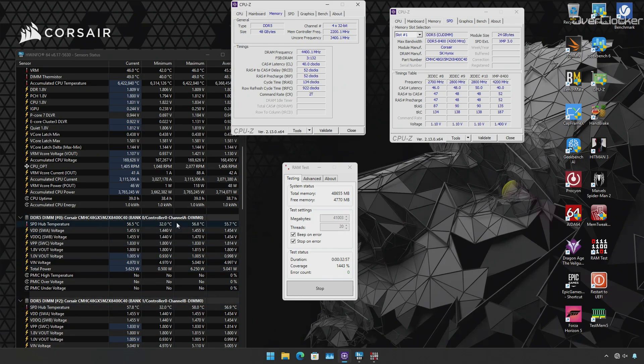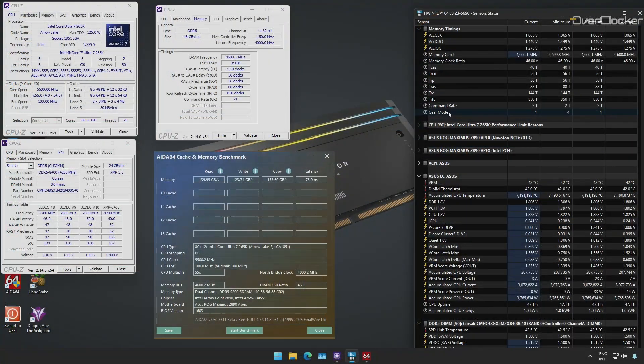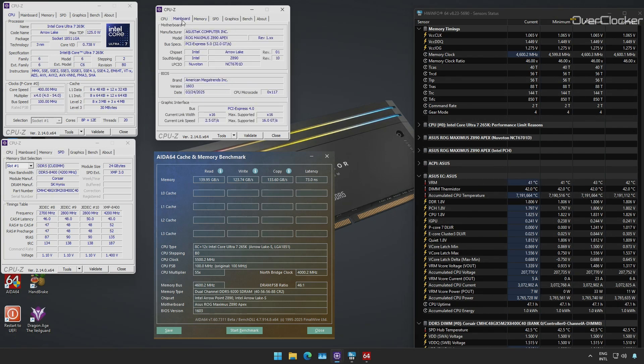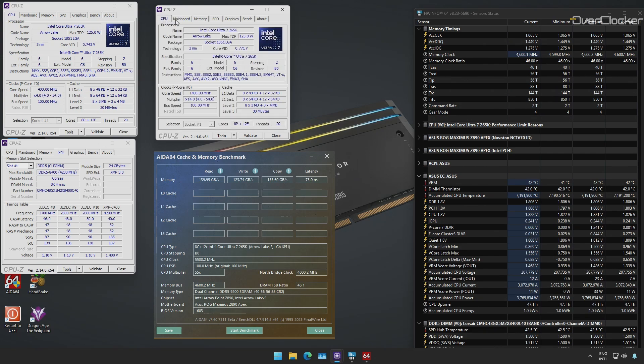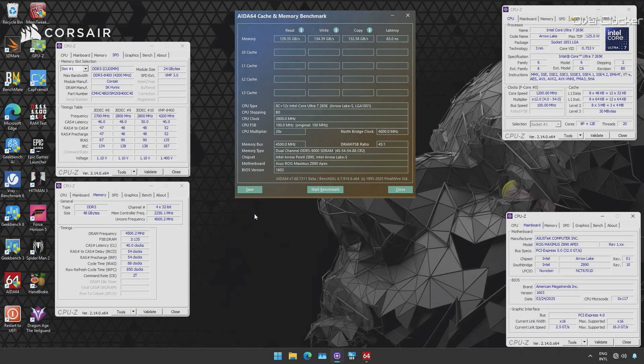I tested performance at XMP, DDR5-9000, and DDR5-9200, both at CL40. Those higher speeds were achieved at 1.5 volts rather than 1.45 volts. While CU DIMMs are all about high speeds and bandwidth, because we have to run those speeds using Gear 4 with super loose secondary and tertiary timings, the real sweet spot for CU DIMMs right now is DDR5-9000, which you can run in Gear 2 mode — giving you the best of both worlds in terms of tighter timings and the higher frequencies provided by clocked and buffered DIMMs.